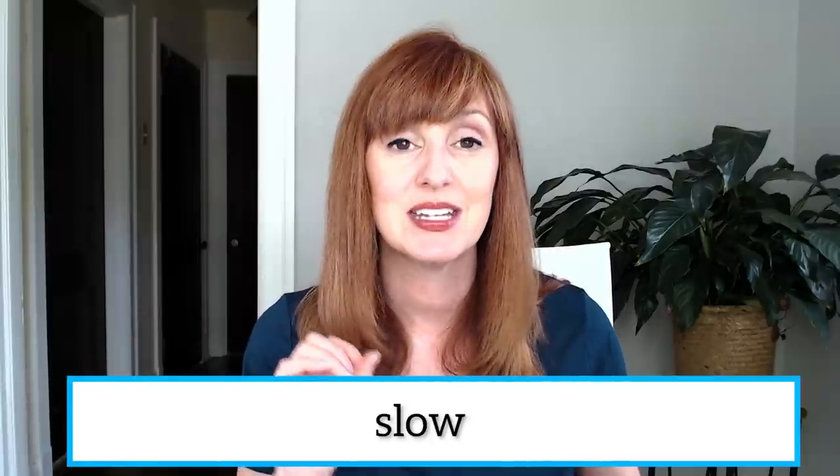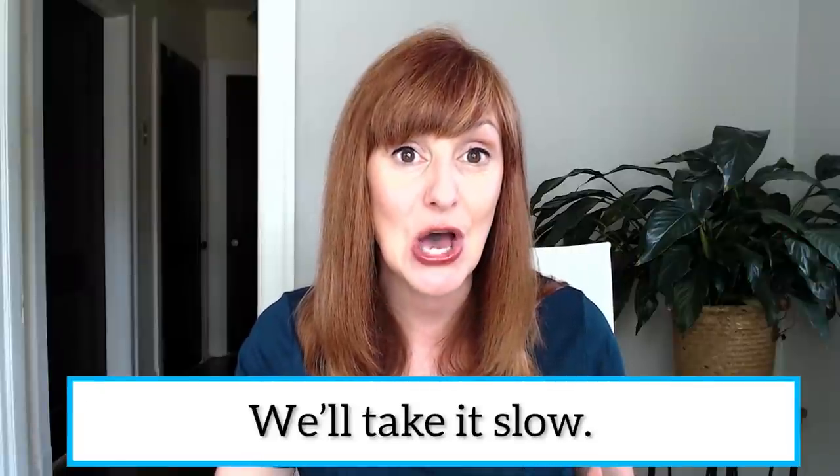Let's try the S sound and the L. Tongue up for the L, and then a very subtle movement for the S — the tongue comes down just a bit. It's in a very similar position for the S as it is for the L. Try this with me: L — slow. Do you feel how the tongue just comes down a bit to let air flow through in between the tongue and the roof of the mouth for the S, then up for the L? Slow. We'll take it slow.